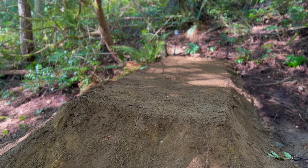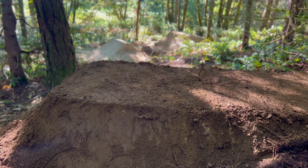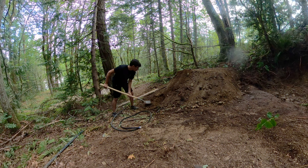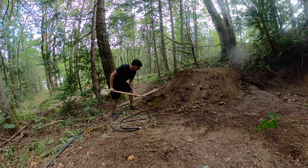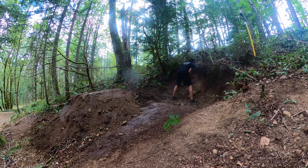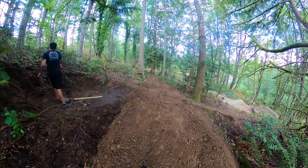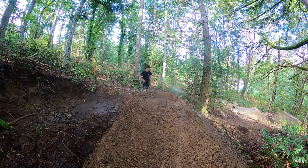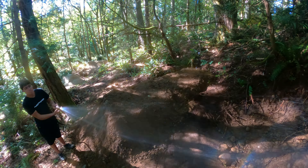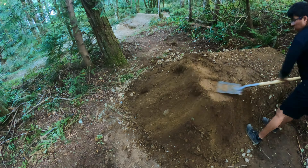Now that we had the top pushed out, we had to push the left side out so that we have a landing that's not sketchy at all. I know all of you are probably expecting a rapid moment of progression, but the truth is, with a big jump like this, slow and steady wins the race.